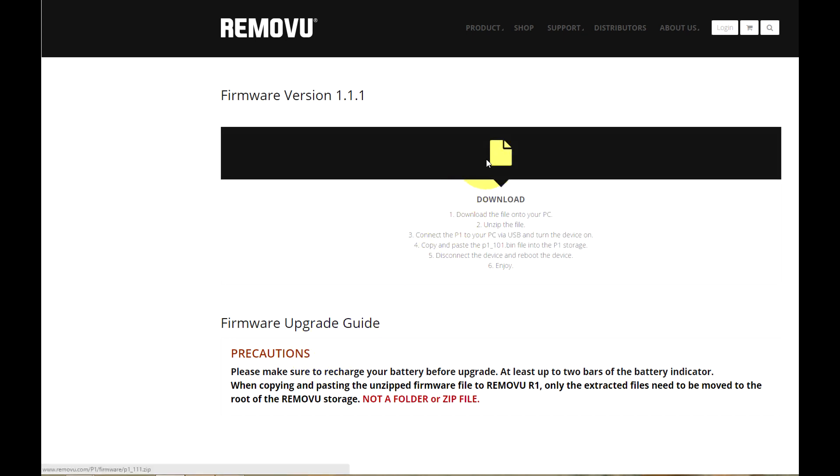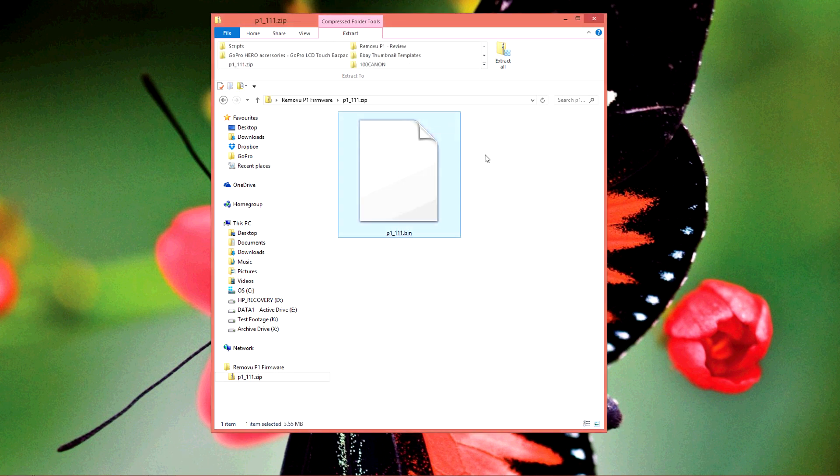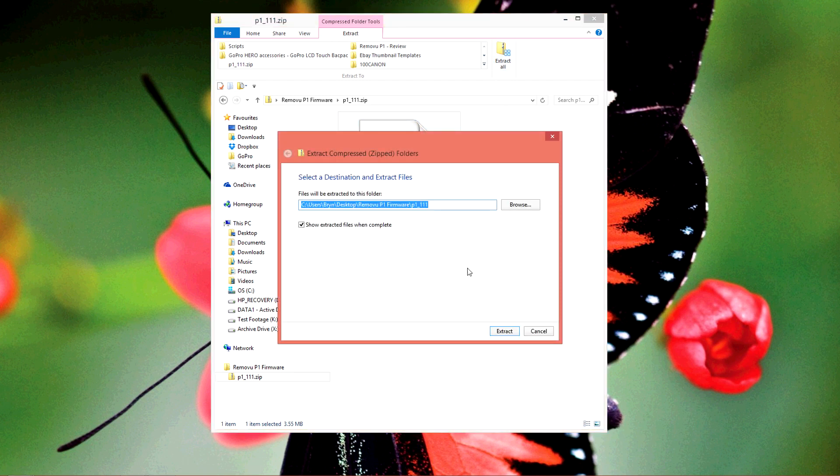Also, the .bin firmware file needs to be unzipped first. Go ahead and click on the download icon and the firmware folder will be saved to your computer. Go to the downloaded folder on your computer, open the folder and unzip the contents by clicking on Extract All. Make sure you save the unzipped file to a new folder.